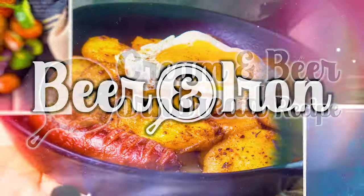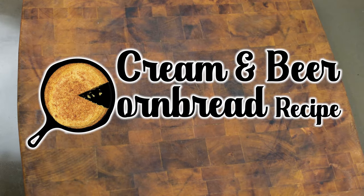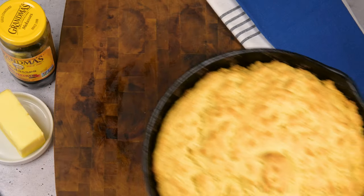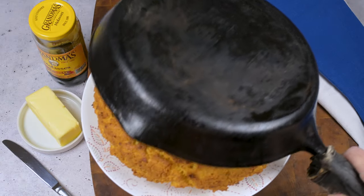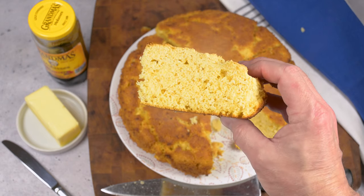Welcome to Beer and Iron's cream and beer cornbread recipe. There's only one way to cook cornbread and that's in cast iron. I'm going to show you how I've made cornbread for most of my grown-up life. I hope y'all find this intriguing and try this recipe. We're going to jump right in with the ingredients.